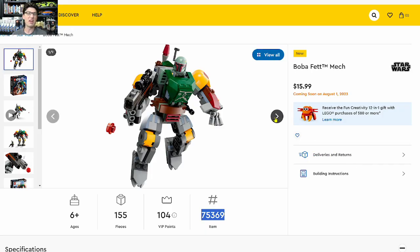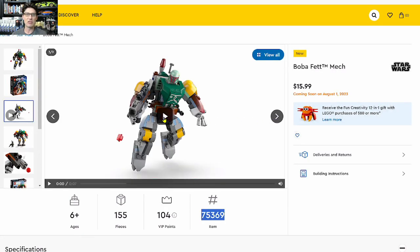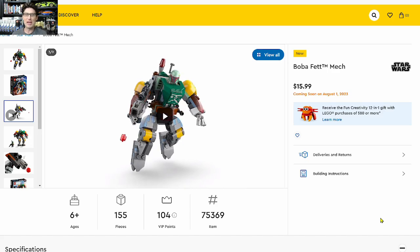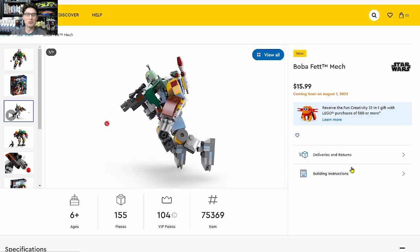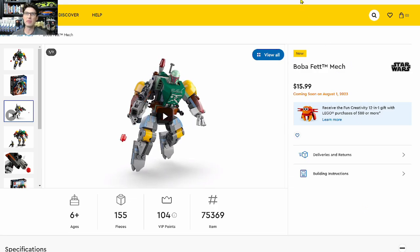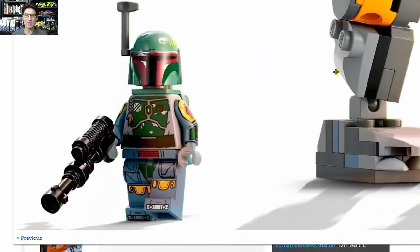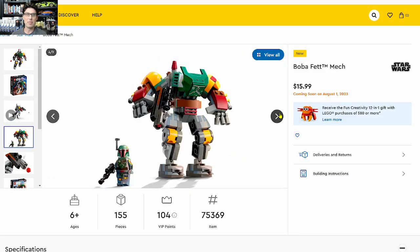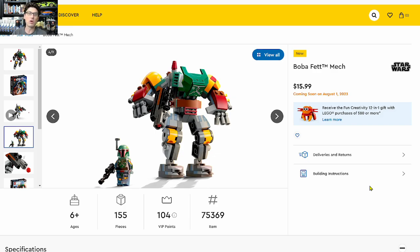The Boba Fett Mech is by far my favorite of the three, and it actually looks pretty good. I can totally believe Boba Fett being in a mech — flying around, larger than life. The back looks pretty good too with the rocket and the jetpack. Same $16 for 155 pieces. But the biggest selling point is the Boba Fett minifigure — it's exquisite, impressive from head to toe with toe printing and arm printing. I am giving it a way, way too early investment score of 2.6.